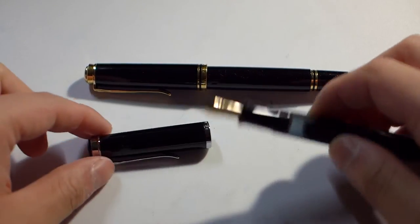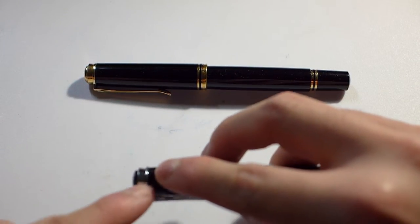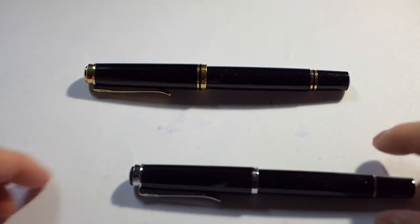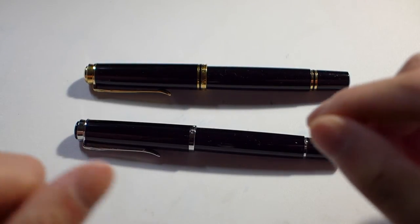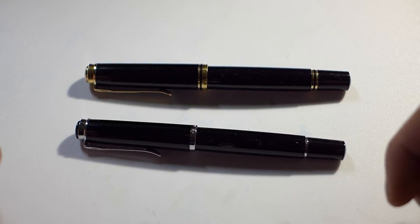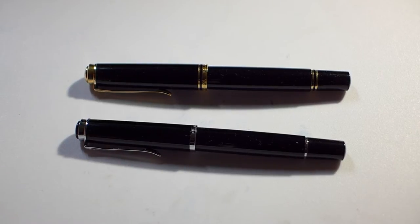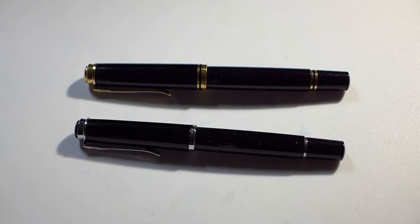600 nibs don't quite fit into the 200 body. I actually took an x-ray of this pen, and when it's completely capped, the tip is basically right at the edge of the inner cap. So if you try to force a 600 nib into a 200, it'll screw in fine, but as soon as you cap it, you'll put decent pressure against the tipping of the nib. You can have a nibmeister professionally reseat the nib inside the collar, but I wouldn't recommend it unless you're willing to risk screwing up the nib.